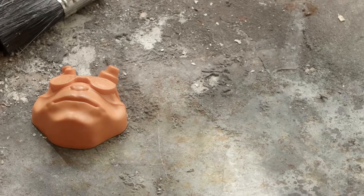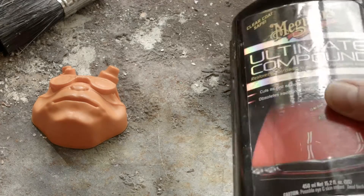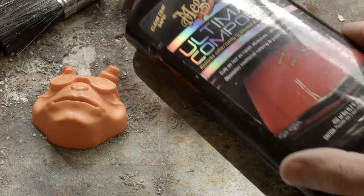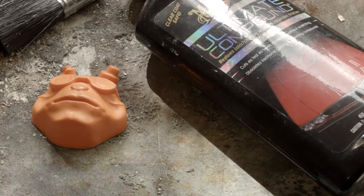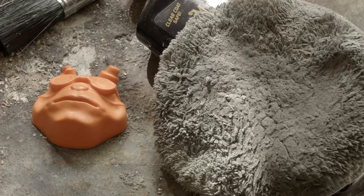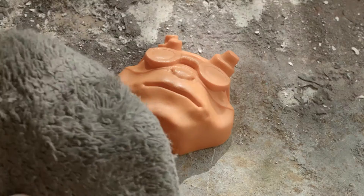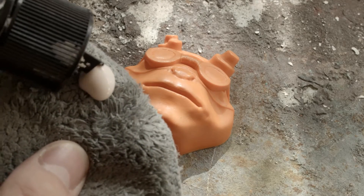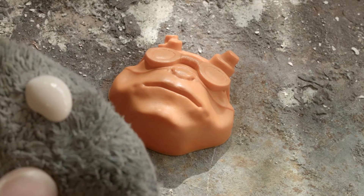Just to give it a little buff finish, we're going to use some car polish compound. I use Meguiar's Ultimate Compound, and your little buffing rug — that's it. So get your buffing rug, get the polishing compound, just put a little bit onto there, and then literally put it on the model like so, and rub it in.